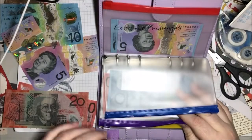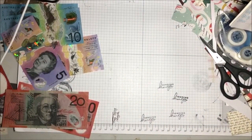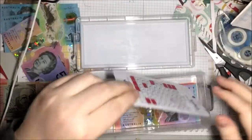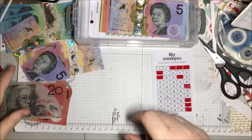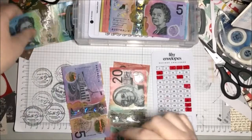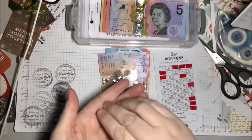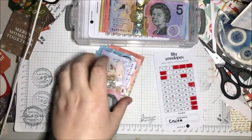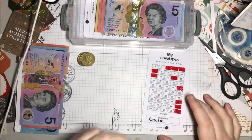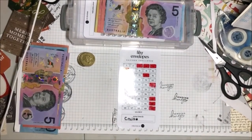Now we're going to put a decent amount into our 50 envelope challenge box from Karakash. Let me count how much we have: 20, 40, 50, 60, 70, 75... 79. So we've got $79 to work with. I need a calculator for this so I'm grabbing my iPad since I'm filming with my phone.